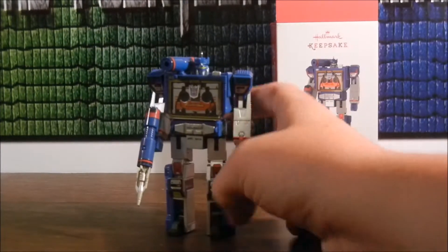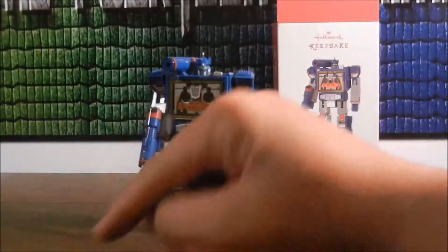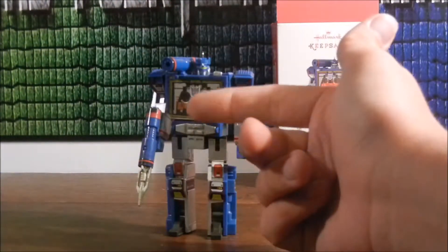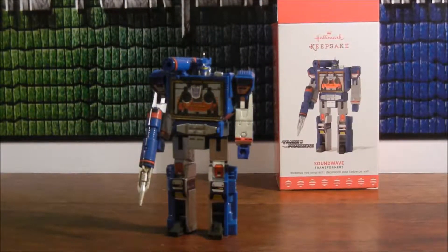I just thought it'd look cool, so I'll review it and put it on my tree. I don't have the Megatron one, sadly — I'm going to hunt that thing down around Christmas. And there's an Optimus Prime one from somewhere too, I'll figure it out.